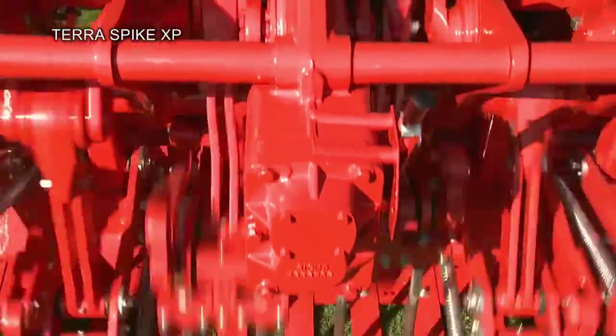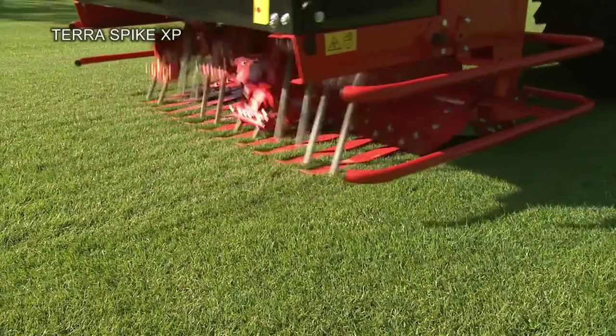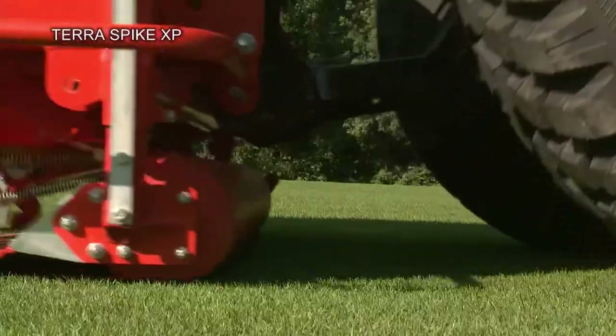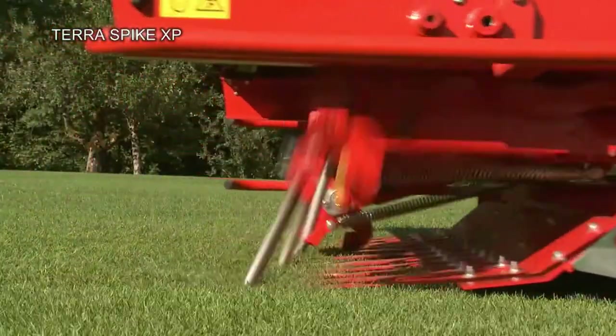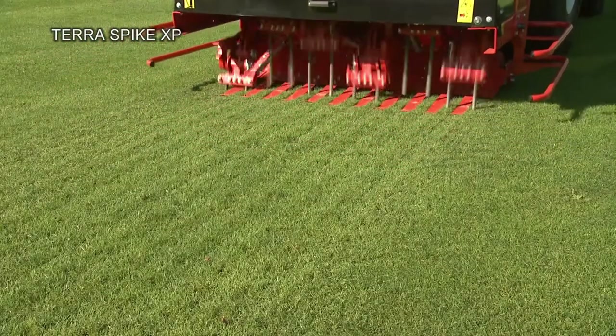At 400 mm, the XP achieves the greatest working depth of all Terra Spike machines. Using the robust 3-speed transmission, the desired hull spacing can be set to suit working speed and tine size.